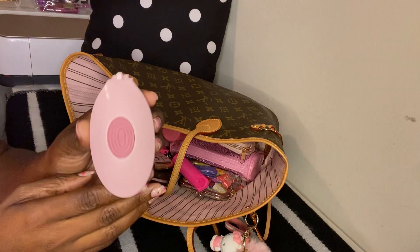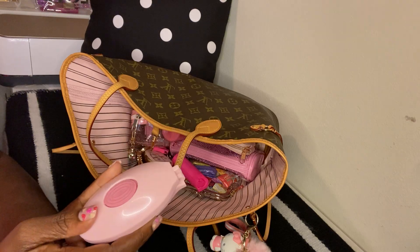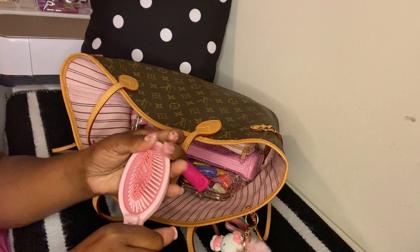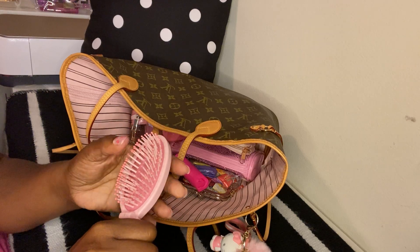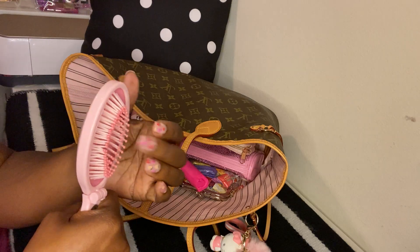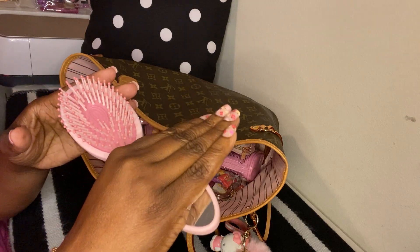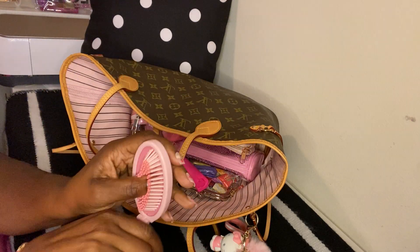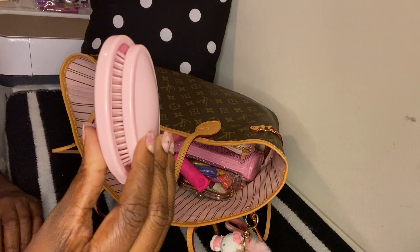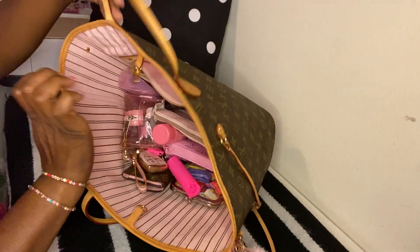The next thing I have in that zip compartment is a brush. I got this brush around Christmas time at Walmart when they had the Christmas stocking stuffer deals. I think I paid either a dollar or two dollars for this brush, and there's a mirror on the other side. I thought this was cute to put in my bag — that's all I have in this little zip compartment.